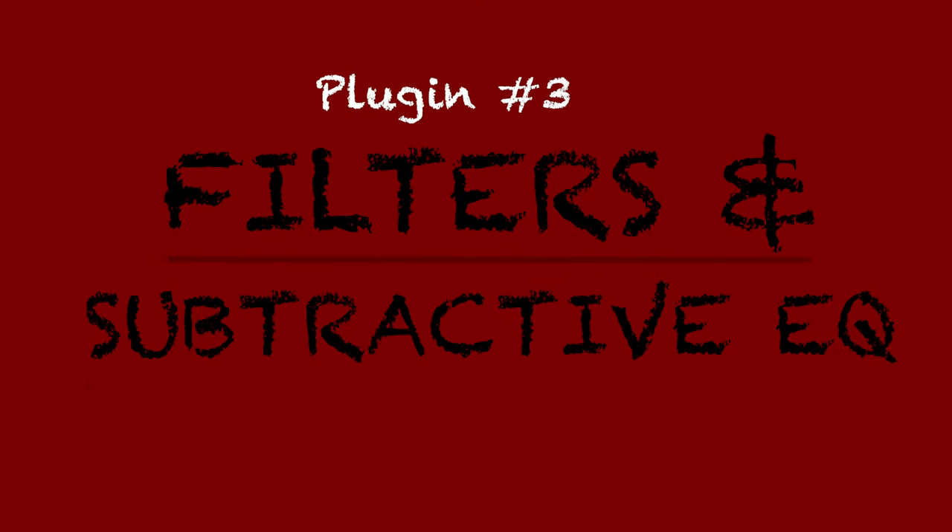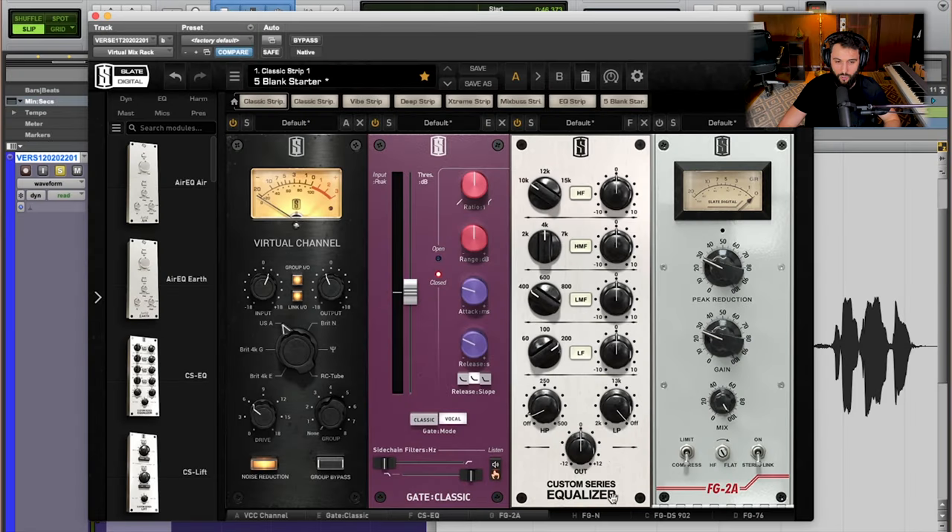Now the third plugin in the chain is filters and subtractive EQ. I'm using the Custom Series Equalizer, really focused on the high pass and low pass filters. I can also go in with the other bands to clean things up and remove any problematic resonances. But this step is really focused on filtering more than anything. I'm playing this and sweeping the filter up and down to find a place where I'm losing a little bit of the stuff I don't want. I want to get rid of some low end because low end is responsible for muddiness and boominess. However, we can't go too crazy here, because if we push it too far you're going to end up with a thin vocal. So we're really talking sub low end — if I was going higher to like 150 or 200, that's where we'd start hearing the vocal thin out.